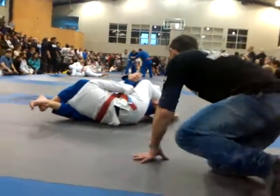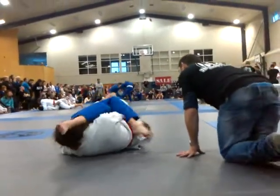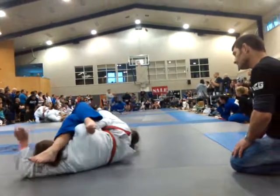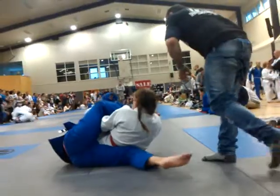Come up on top Sam, keep holding on Sam. You only got 15 — that's it girl, keep going, out on top Sam. Post on your left arm. Go Sam, go Sam. Pressure, pressure, pressure — let's go. Five seconds Sam. Three, two, one — break.